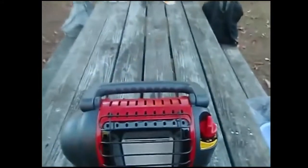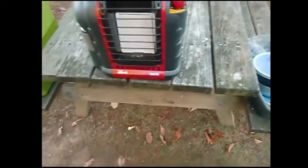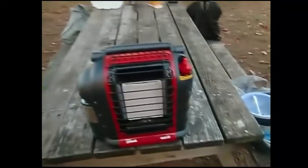We took a gray silver tarp, staked it down on both sides, and just turned this thing on and ran it on low. It will burn you out — it's so warm. We didn't have to wear a ton of clothes, we weren't cold at all, just tent camping. This thing really works.